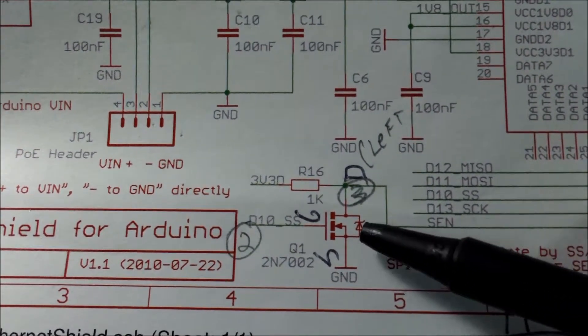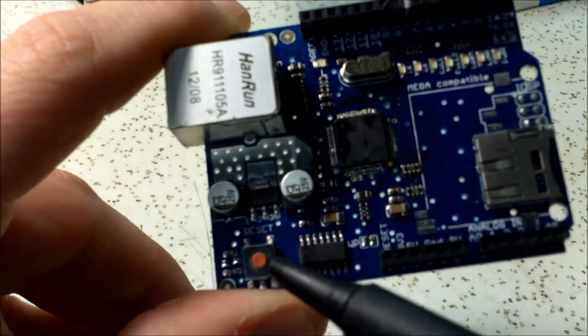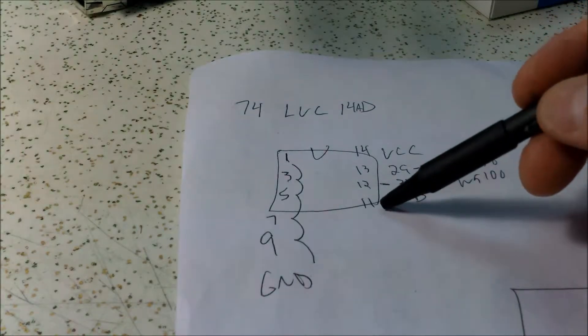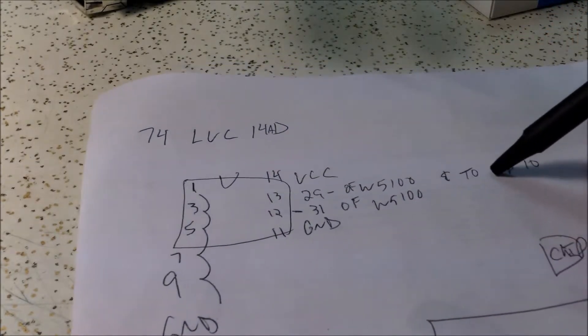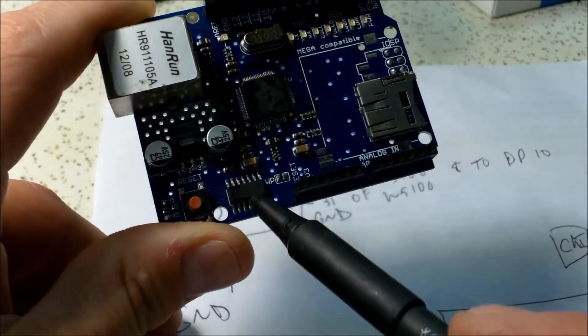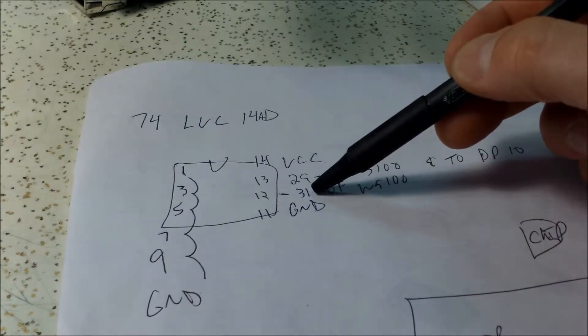I've already done this on my other shield and it works great. What you have to do is take off this buffer chip - it's a 74LVC1G4AD. On the pinout, pins 1, 3, 5, 7, and 9 are all tied to ground, pin 11 is ground, pin 12 is pin 31 of the W5100, pin 13 goes to pin 29 which also runs to digital pin 10 of the Arduino, and pin 14 is VCC. You only need to be concerned with ground, pin 12 (to pin 31 of W5100), pin 13 (pin 29), and VCC.